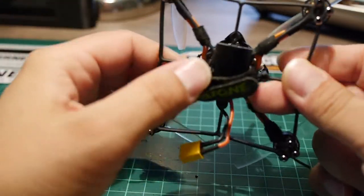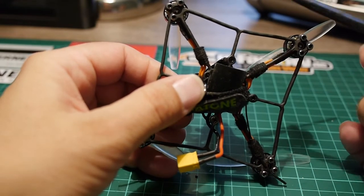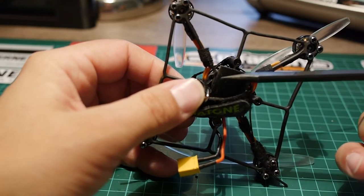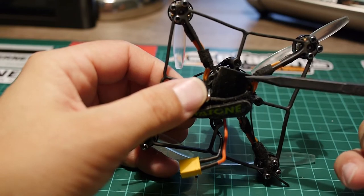It has a strap for the battery, but I added a battery pad underneath because the strap alone won't necessarily keep the battery in place during a crash. So this is a good addition you can make.